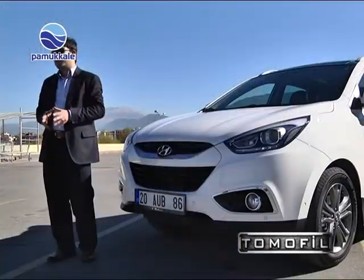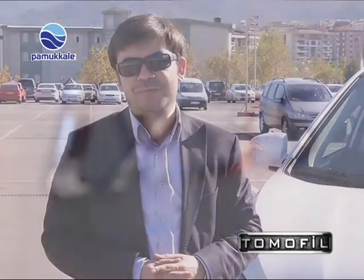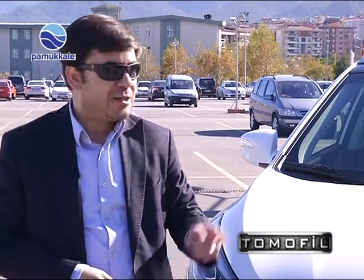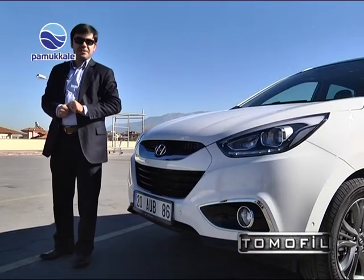Aracın dış dizaynına baktığımızda, uzak doğulu otomobillerin esintilerini görsek de, Hyundai'nin fluidic felsefesini unutmamak lazım. Hyundai markasının akıcı çizgi anlamına gelen fluidic felsefesi iX35'te kendini göstermeye başlıyor. Fluidic felsefesinin 3 esas temeli var: güven, zerafet ve dinamizm.